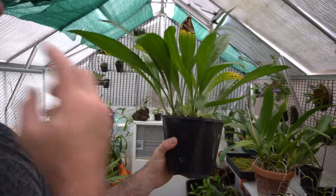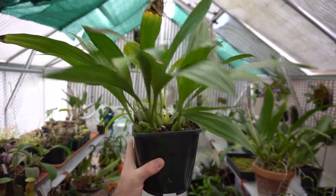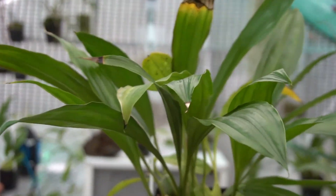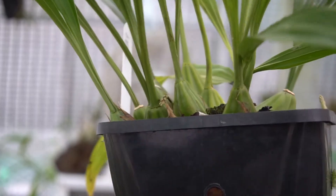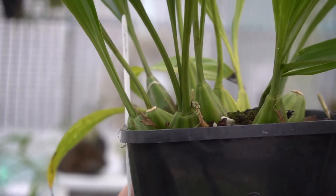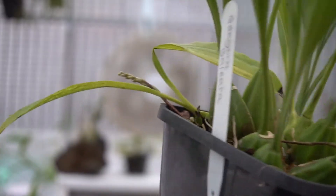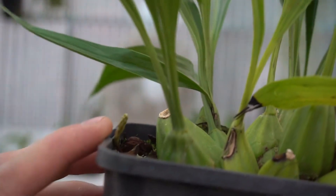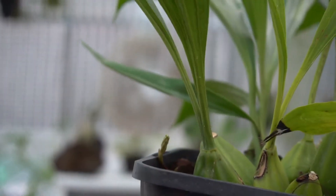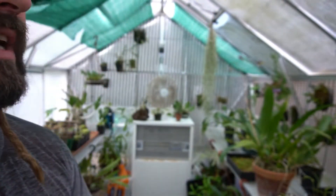I was kindly gifted this — you know who you are, thank you very much — and it's going to flower for me now. Let me zoom right in. You can see there's one flower spike here by my finger, and if I turn it around there's another flower spike on the side, and another one just here as well. So this is going to put out multiple flower spikes. I've not done very well with Gongora in the past — I definitely killed one — so I'm quite excited about this being more of a success.